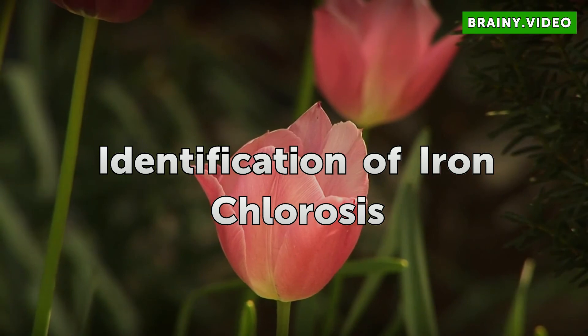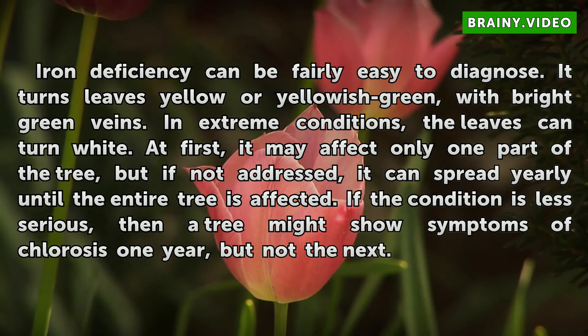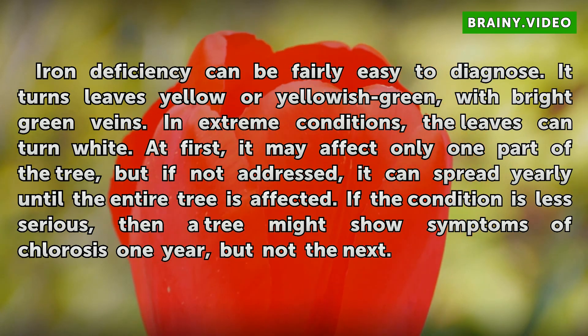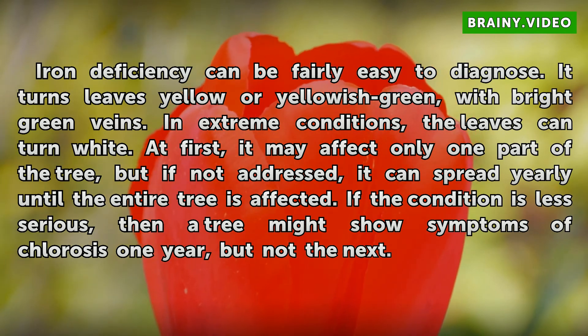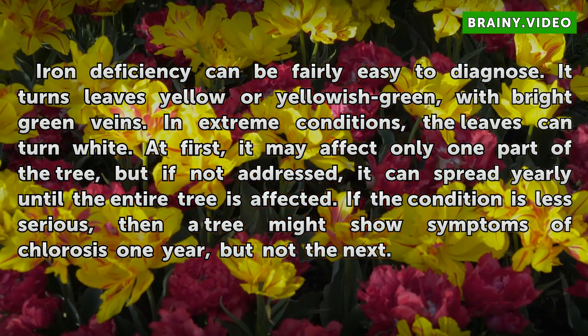Identification of Iron Chlorosis. Iron deficiency can be fairly easy to diagnose. It turns leaves yellow or yellowish-green, with bright green veins. In extreme conditions, the leaves can turn white. At first, it may affect only one part of the tree, but if not addressed, it can spread yearly until the entire tree is affected. If the condition is less serious, a tree might show symptoms of chlorosis one year, but not the next.